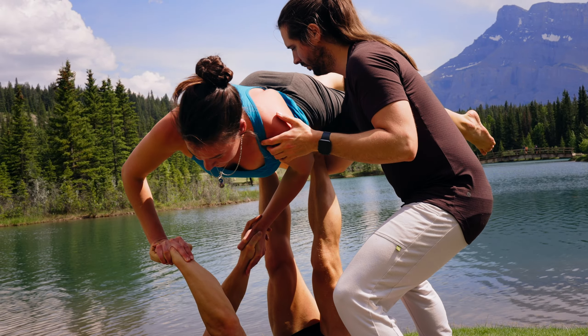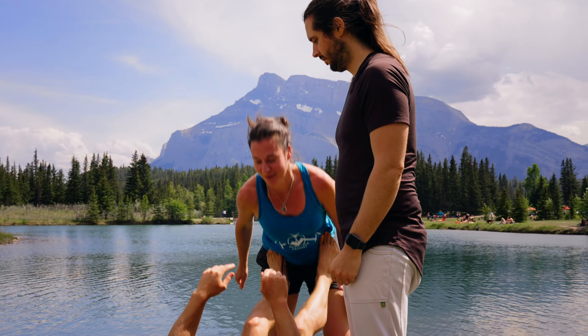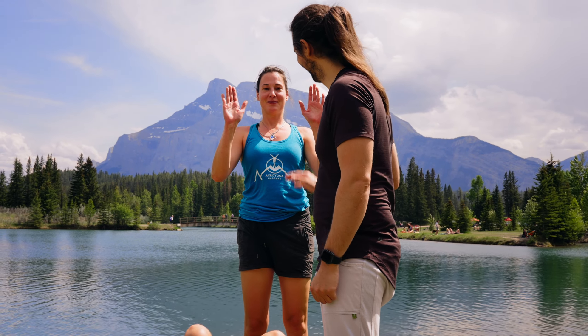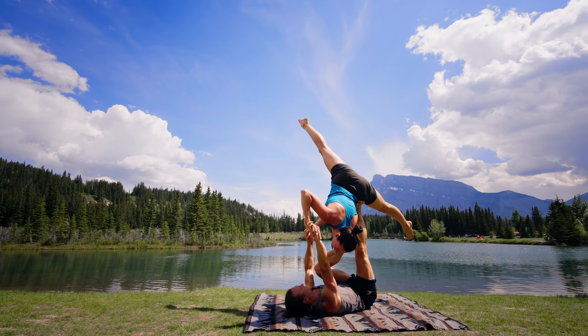The spotting for corkscrew is tricky, because the spotter must move around the duo. As the flyer begins to look through the arm window and twist, the spotter needs to be on the side where the flyer's back is presented, not on the belly side. The spotter then scooches to stay behind the flyer's back as they turn up into star and back down to bird.